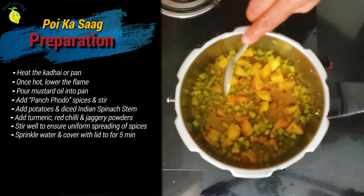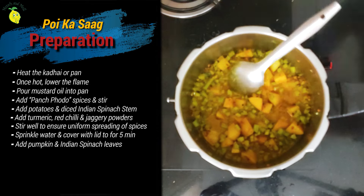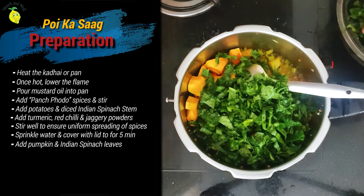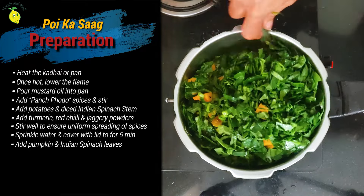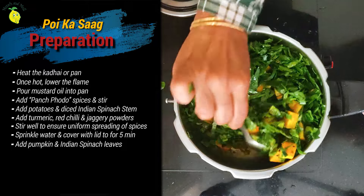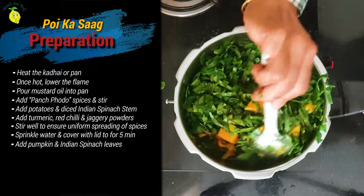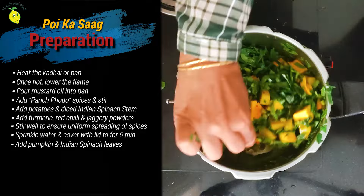The potatoes are softened. At this stage, let me add the pumpkin. Now I have added the pumpkins — pumpkins do not take much time to cook. Now let me add the pui bhaji. Let's give this a stir. This seems like a lot, but within 5 to 7 minutes this will all collapse and shrink. Give this a good stir.